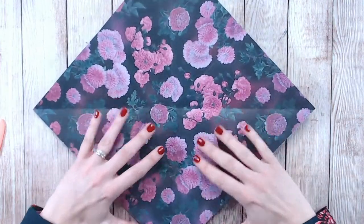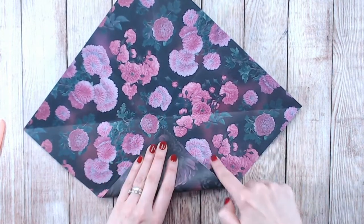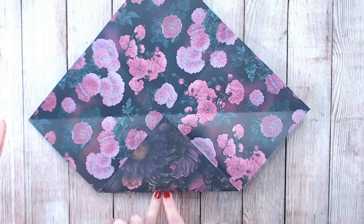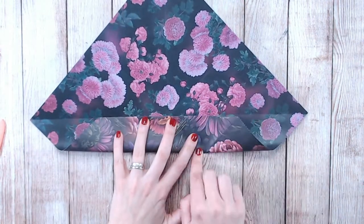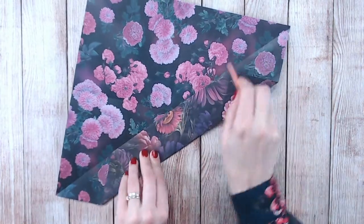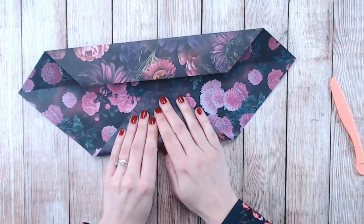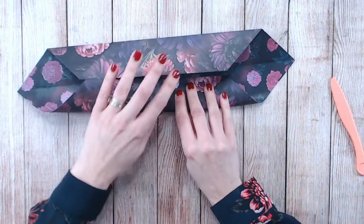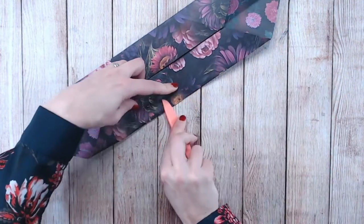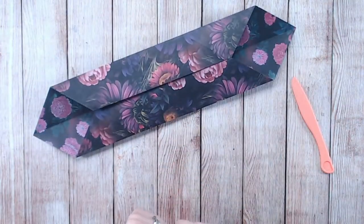We're going to work with this diagonal and bring the bottom corner up to the centre — you've already got some score lines or fold lines here that you can follow. Bring that corner into the centre and then fold again so this bottom line comes to the centre too. This is now a couple of layers of cardstock so you might want to use your bone folder or scoring tool to keep that nice and sharp. Then come and do exactly the same on the other side, bringing that bottom corner up and then that line at the bottom — it should all line up nicely. As you fold everything in, the outer pattern is now starting to come onto the inside as well.